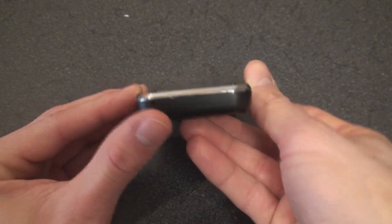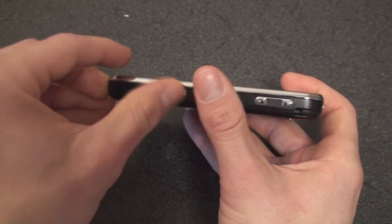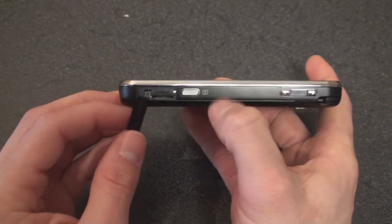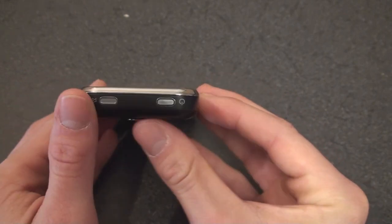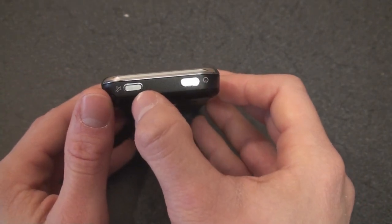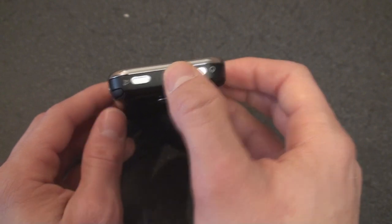Going to the bottom, we have nothing there but the microphone. On this side of the device, we have the microSD expansion slot, which is fortunately located on the outside of the device so you don't have to turn off the phone to get to it. Then we have a camera button, volume rocker, and on the top we have the standby button. Here's a really nice feature — it's the silent button. With one tap it goes into silent mode, and with another tap the speaker comes back on, kind of like some Palm devices.